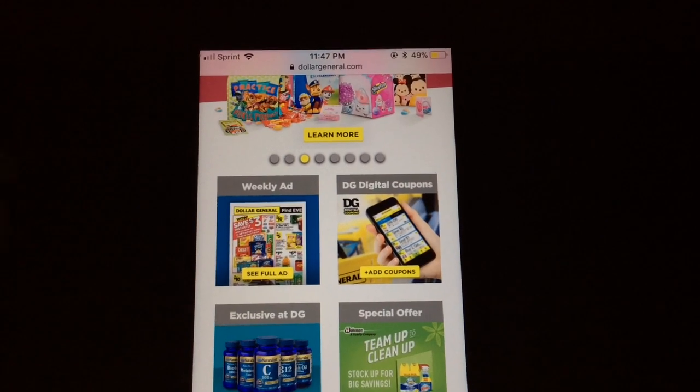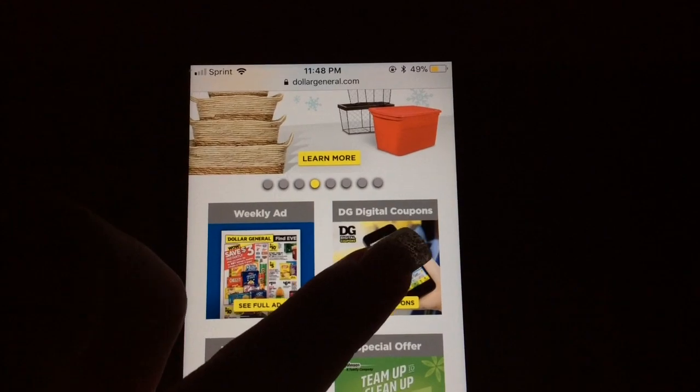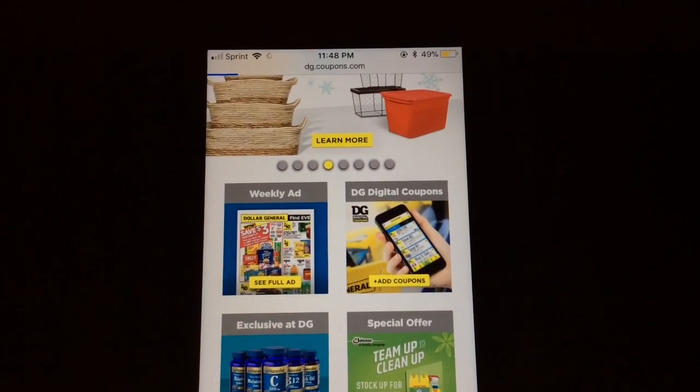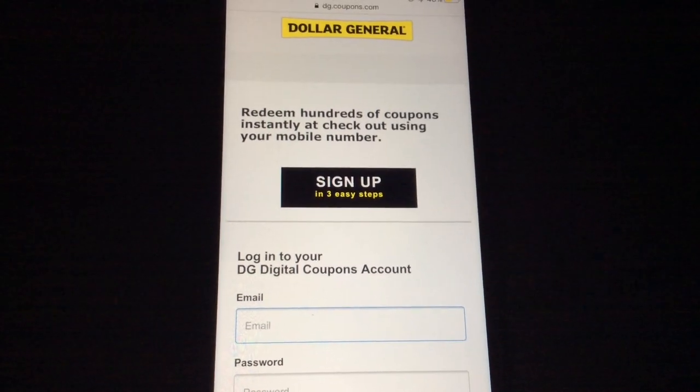First things first, go to dollargeneral.com. This screen is going to pop up — what you're going to do is go to DG Digital Coupons and press that. It's going to take you to this screen.